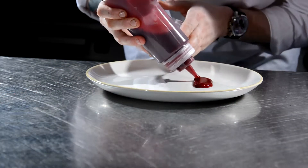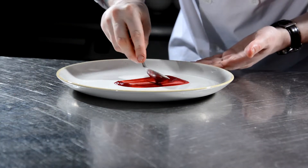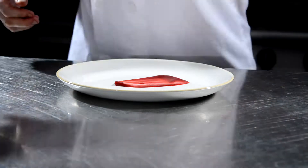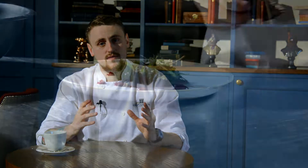While the pigeon is resting we're going to start plating up. We have a beautiful beetroot puree — we're going to give it a few dots, a nice swipe, just nice and simple. We're going to garnish it with the beetroot and rocket salad. Then we're going to get the hot chestnuts from the pan, crumble them up, sprinkle them around the dish, and finish by slicing our wood pigeon.